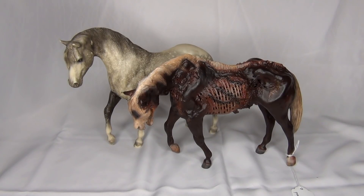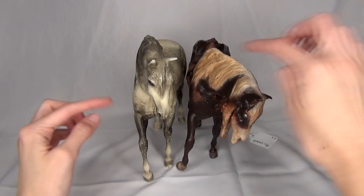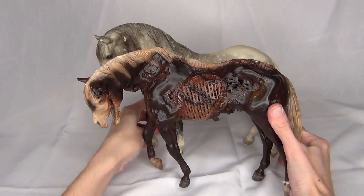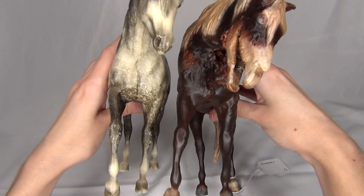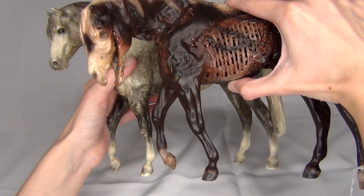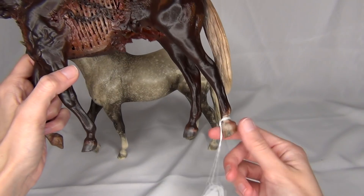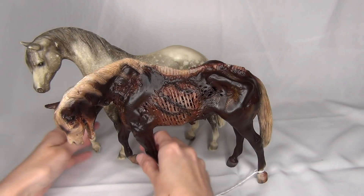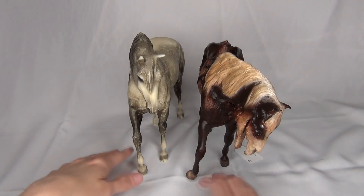I changed the camera angle so we can compare them a little better to show the extent of this guy's customization. First, his head has been repositioned — lowered and turned more to the side. His legs have also been repositioned: one foreleg is turning out more and the other foreleg is kind of bent back, so it looks like he's doing more of a straining walk. This back leg has also been adjusted to go out just a tiny bit more. I don't have a foundation stallion custom that's been this drastically customized, so it's fun to see what's been done to him.